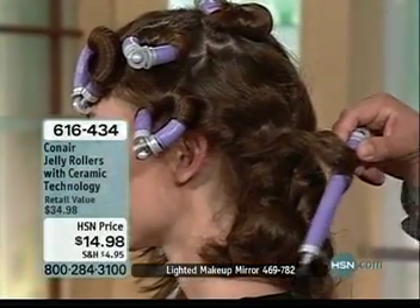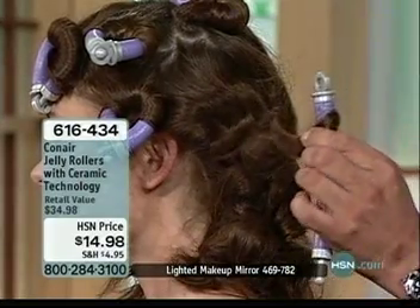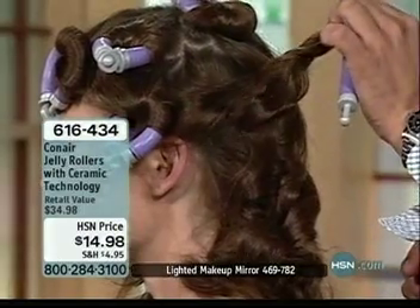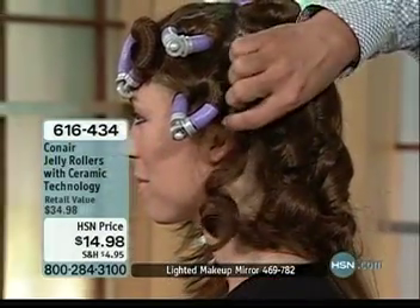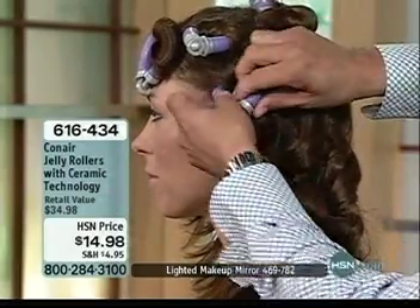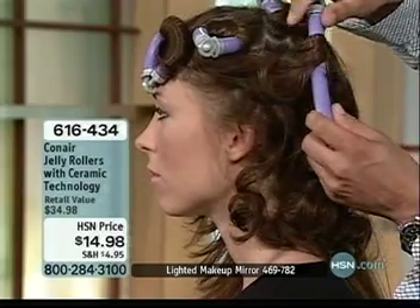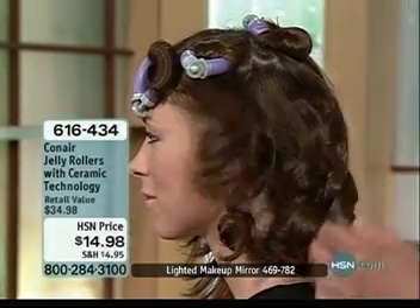Ceramic technology helps with even heat distribution so you're able to bring your color out more. Look at the curl you're getting — that softer textured curl, unlike what you might get out of a curling iron where you're having that deeper set curl. That's your curl right there, and that's within minutes. And this is the lock system — you're able to lock these, no clips, nothing's coming out. There's not a whole lot of tools you have to utilize.